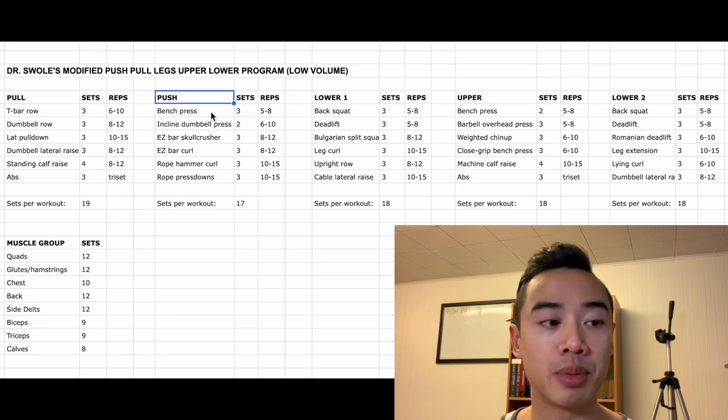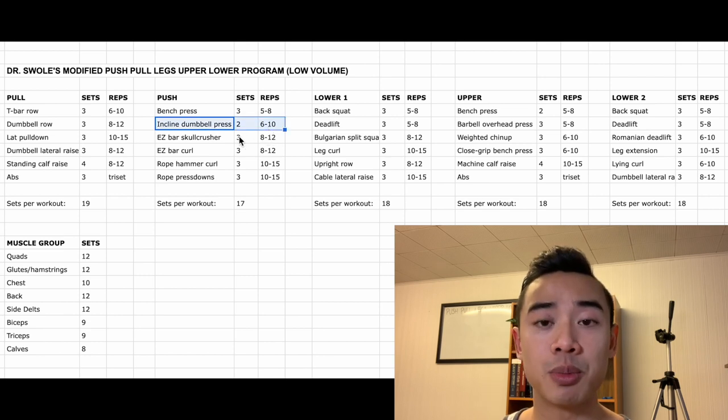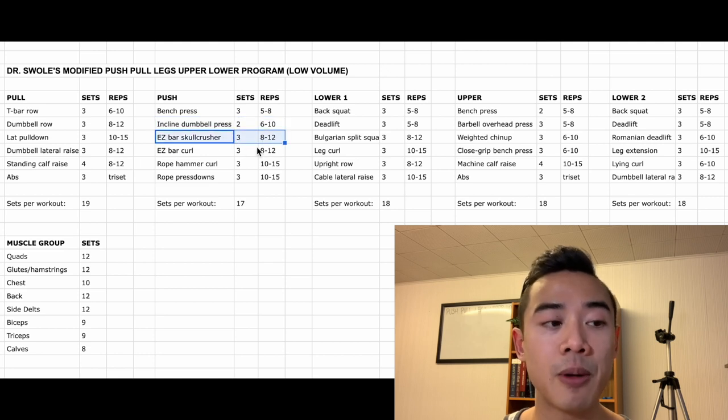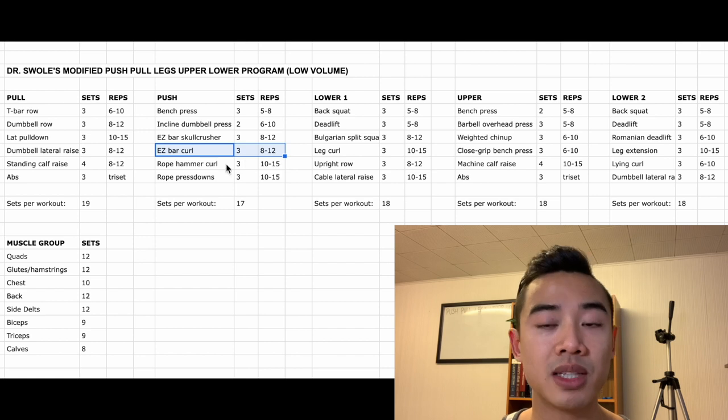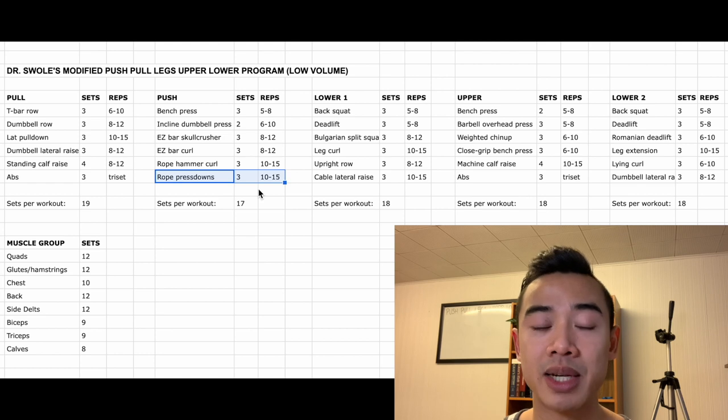Moving on to push day: we start off with bench press for the chest, three sets of 5 to 8, followed by incline dumbbell press also for the chest, two sets of 6 to 10. Then we have a superset with the easy bar — easy bar skull crushers, three sets of 8 to 12, and then easy bar curls, three sets of 8 to 12. Then we move on to a rope superset: rope hammer curls for the biceps, three sets of 10 to 15, and rope press-downs for the triceps, three sets of 10 to 15. I move some of my side delt training and calf training onto pull days.